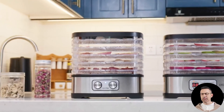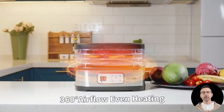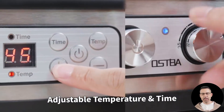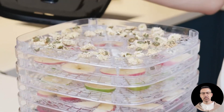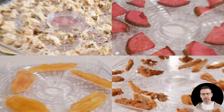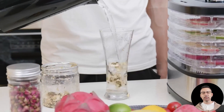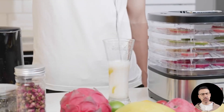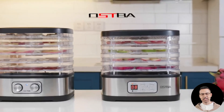First, let's talk about the core feature of any dehydrator: temperature control. The Aspa food dehydrator offers a temperature range from 95 to 158 degrees Fahrenheit, making it highly versatile for a variety of foods. Low temperatures are perfect for delicate items like herbs, flower teas, and apple slices, while the higher end is ideal for creating perfectly chewy beef jerky. This flexibility ensures you can tailor the drying process to preserve the natural vitamins and minerals in your food while achieving the perfect texture.